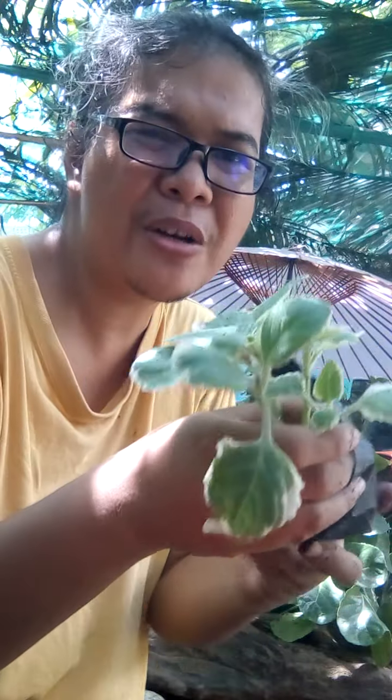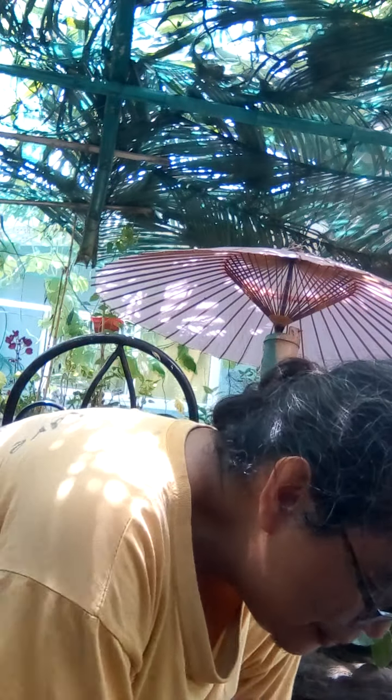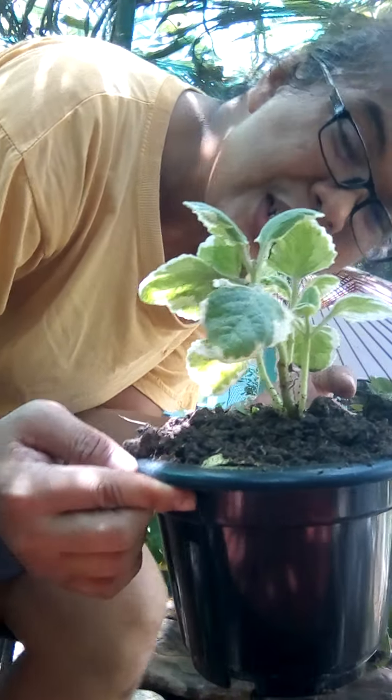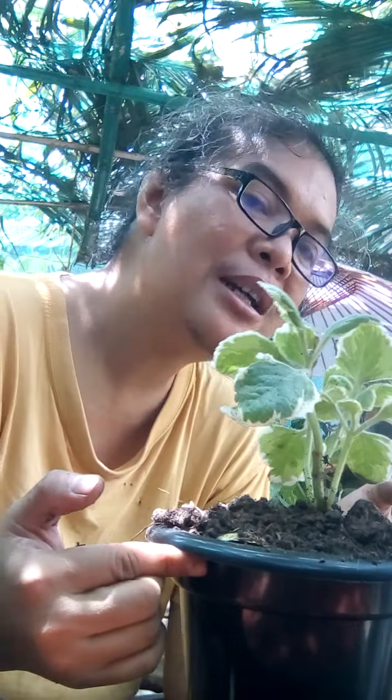Let's go to the third pot. One, two, and three. A little bit. This is a very small one and a very cute one — I bought this one for only 20 pesos. Push down the plant. Okay, the plant is finished. We will water them, all three pots, and you will be very happy with their new pots.